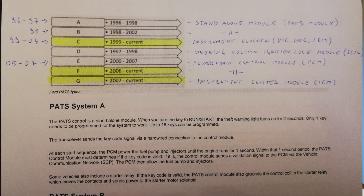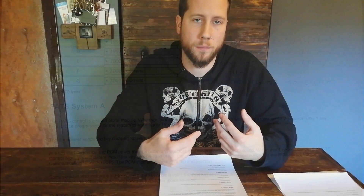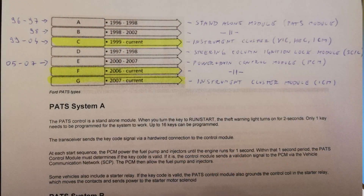If you have a 05 to 07 Mustang, you'll have the E system, which uses the powertrain control module — which you need anyway, so you'll be fine. F and G systems are from 2006-2007 onwards and are still being used. Since my car is a 2011 and I'm swapping in a 2012, they'll be using those. The F system uses the powertrain control module, and if it's G, it uses the instrument cluster module — both of which I have, so the car should fire up.